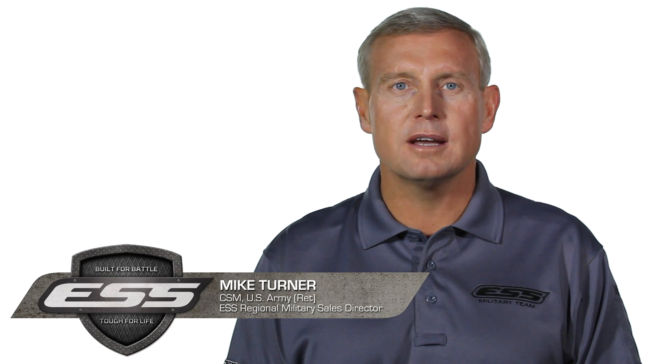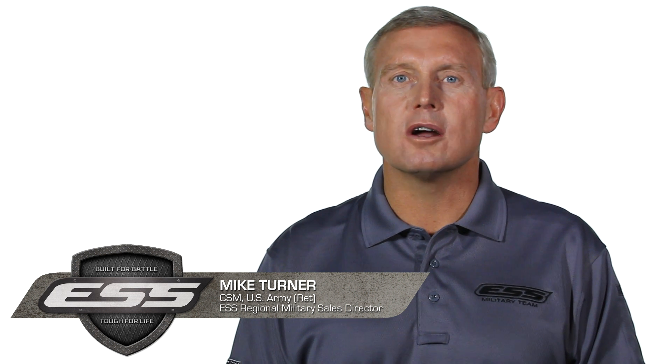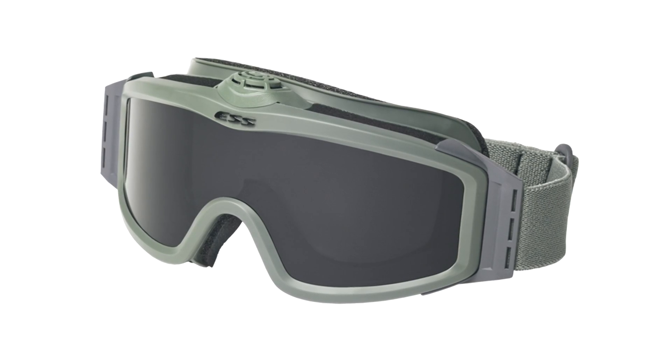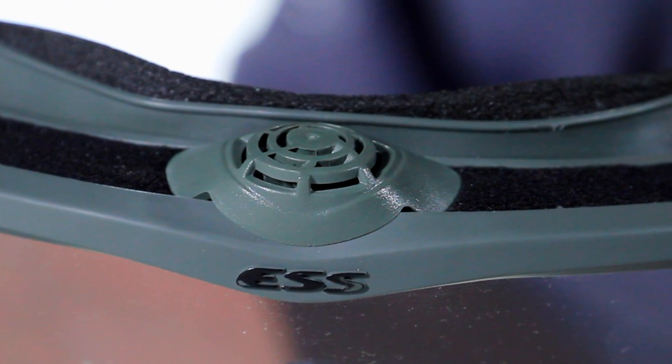Sometimes an extreme environment can overwhelm even the most advanced anti-fog coatings, rendering goggles temporarily inoperable. That's why ESS was the first to create a fan-powered military goggle, the Profile Turbofan. When fogging is absolutely not an option, the Turbofan is the choice to alleviate the dangers posed by obstructed vision.